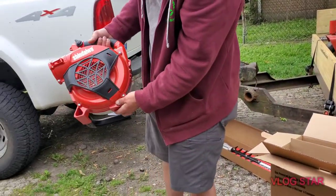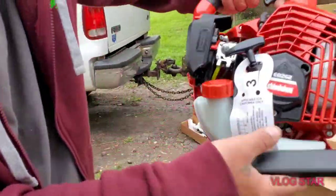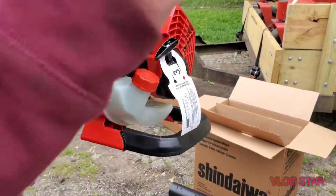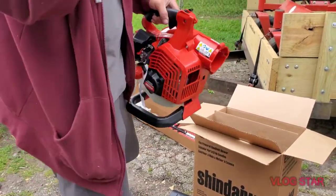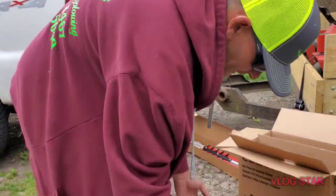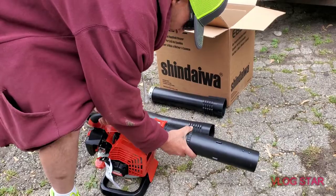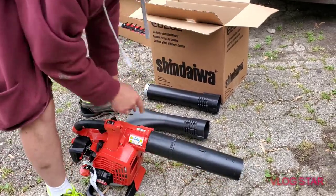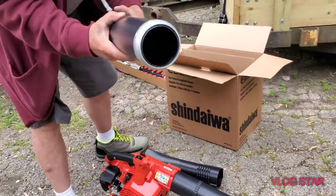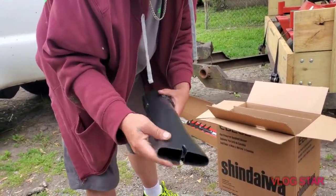She's a beaut, guys! Love the handle down here on the EB262. Love the air filtration system - two stage, just like the weed trimmer. It's really straightforward - you literally slide it in like this and it locks into place with a click. You have the high volume blower attachment and then the high speed blower attachment.